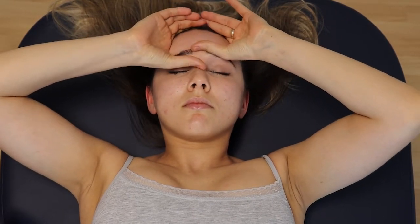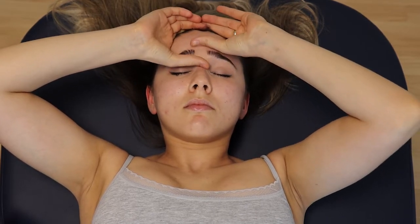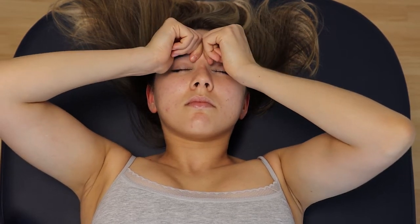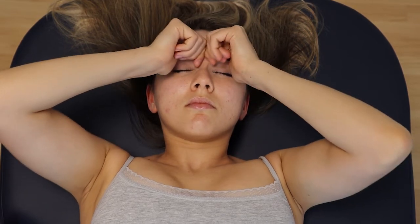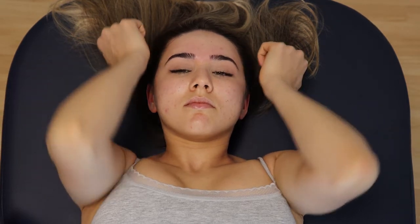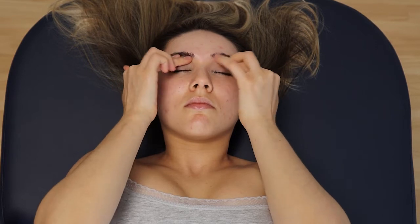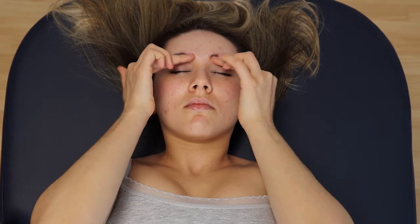Do the same on the glabellar wrinkle to reduce the frown line and the tension. Remove puffiness under your eyebrows. If your nose, like mine, has swelling in the morning, massage it too.